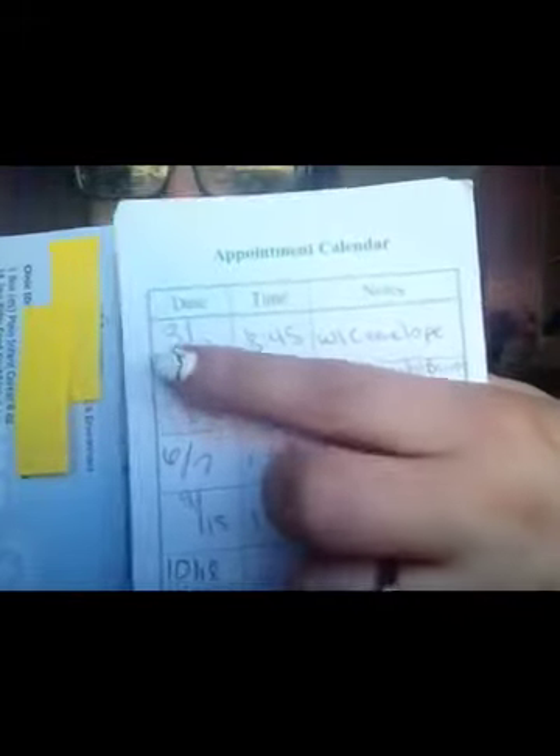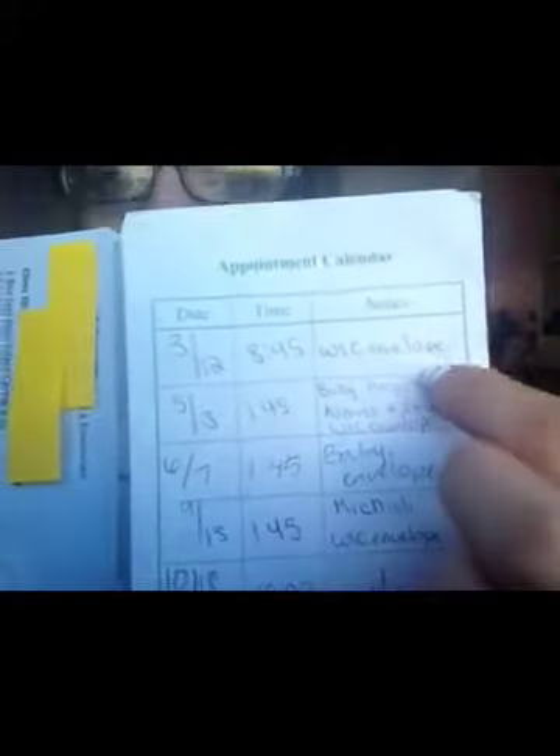The last thing in the envelope is the back flap, which tells you the date, time, and notes — what you should bring to your next appointment. For example, on March 12th at 8:45am I had to bring my WIC envelope. On May 3rd, after Makayla was born, I had to be there at 1:45 and bring the baby, hospital band, address, income, and WIC envelope. It just keeps going like that. They work with you because I've forgotten my envelope many times, but try to remember everything — it just makes the process much easier.